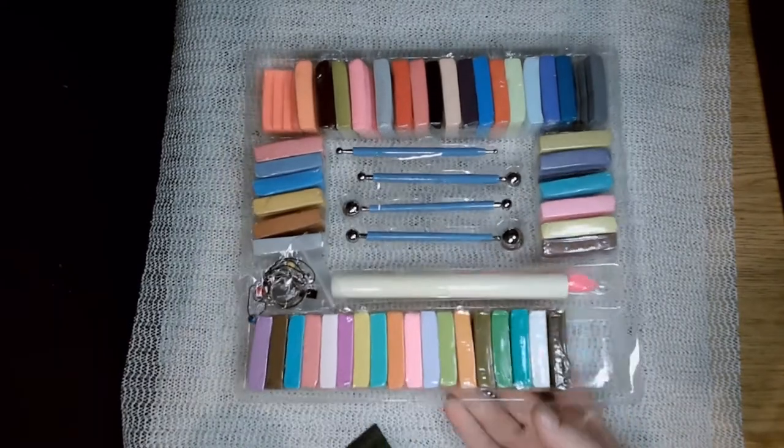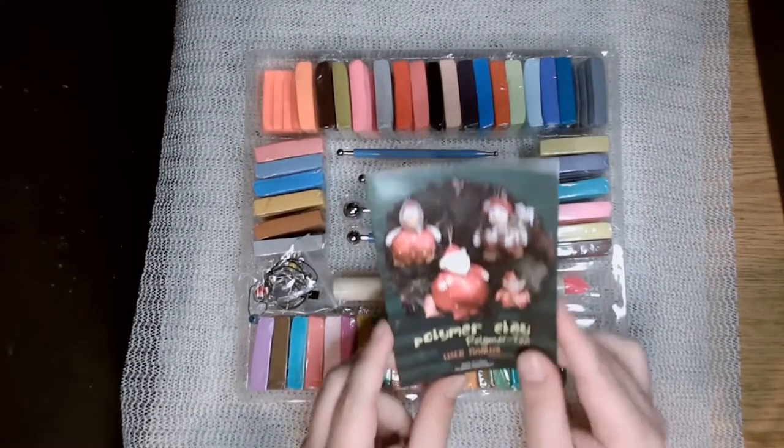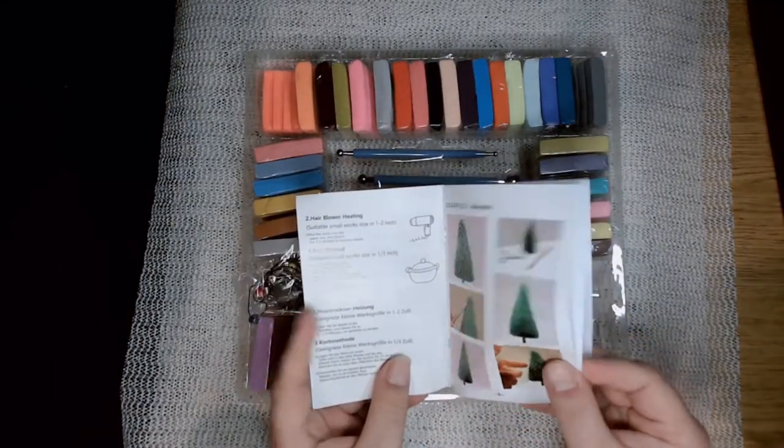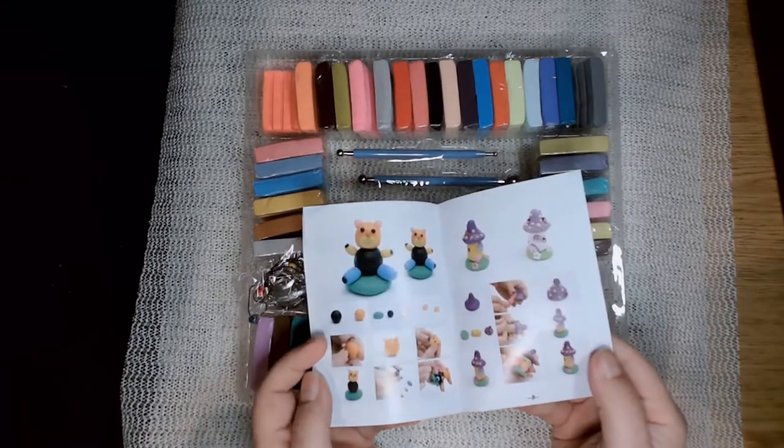It comes with a little instruction booklet that has basic instructions on how to make certain projects — little step-by-steps that, if you've never worked with polymer clay before, could be kind of useful just to give you some ideas for projects to make.